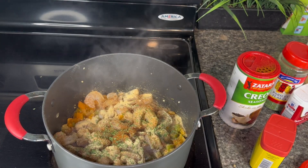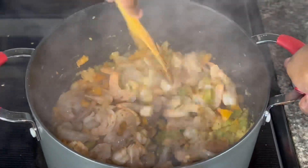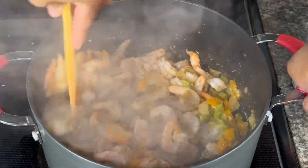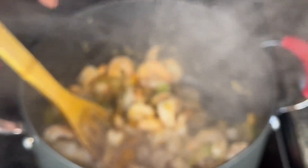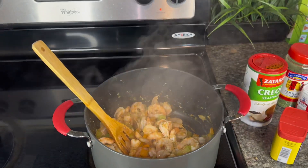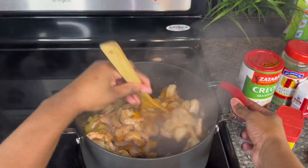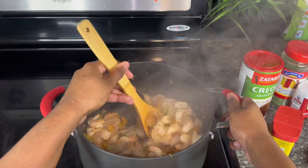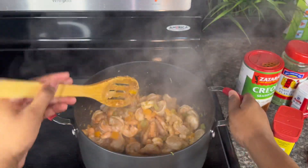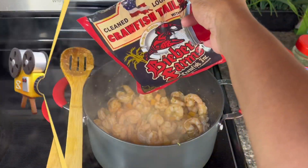We're gonna let that shrimp cook on down with the minced garlic, seasonings, and bell peppers — I know this is gonna be flavorful and good as ever. I'll be back — oh, it's fogging up the camera, I'm sorry. Y'all can see it's cooking, and once the shrimp finish cooking, since it doesn't take that long, I'll be right back to put in the next ingredient.